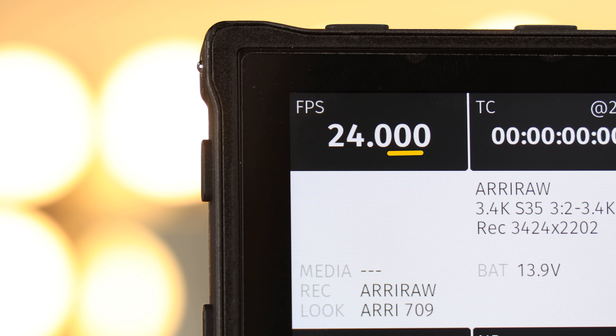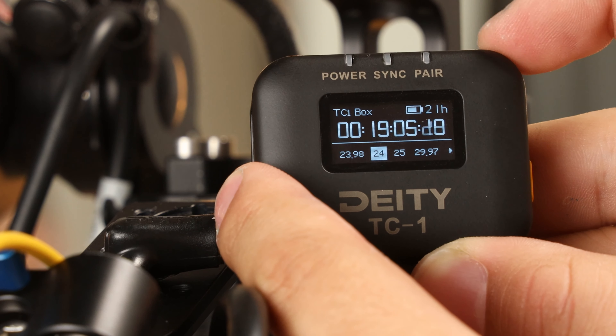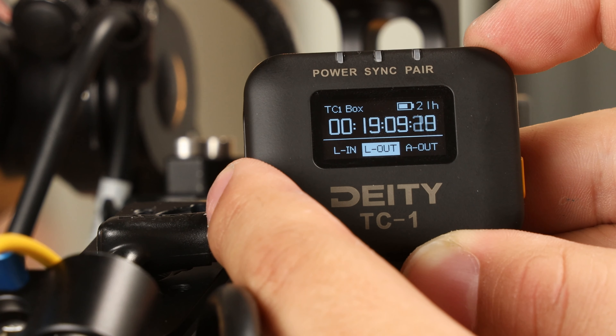Really quickly, confirm your frame rate. In this case, I'm using 24. On your TC1, scroll over to the frame rate section and match it to the camera. Next, scroll over to the out type section and select L out.